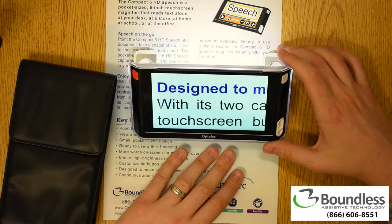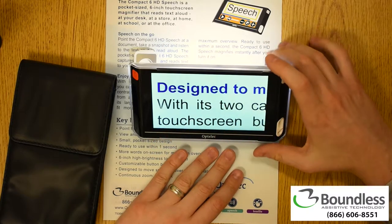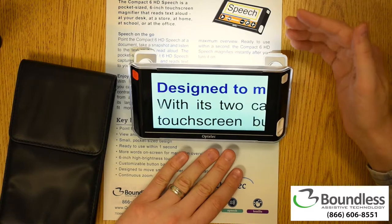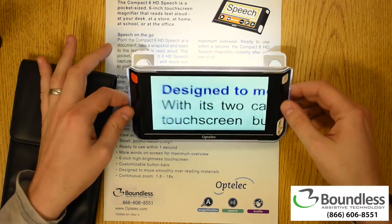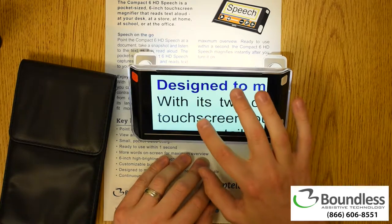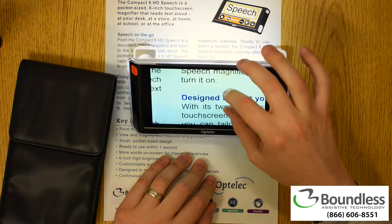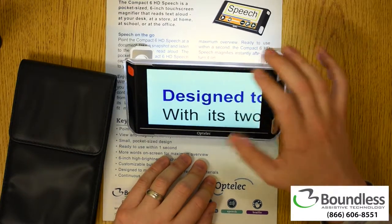Boundless AT is proud to show you the Compact 6 HD with Speech from Optelec. This is a six-inch HD magnifier that boasts a touchscreen and two HD cameras. This is definitely bigger than your traditional handheld magnifier, but not so big that it's a burden to take with you. It actually has quite an incredible picture quality, and most people we show this to are very impressed with how clear the letters appear.